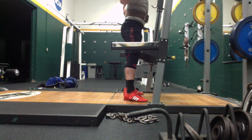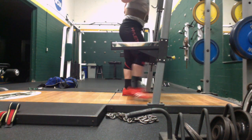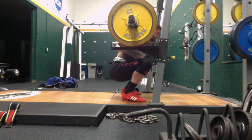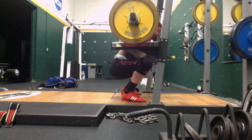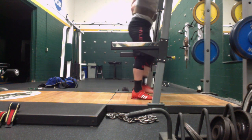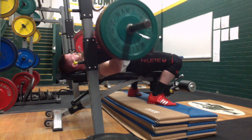I might do the last two weeks as a deload on my assistance work and just focus on the main movements, but try to get my volume down. These are the first, third, and sixth set of pause squats and I felt really good about these. Afterwards, when I go this low, it really uses a lot more calf out of the bottom. I have to really strain with the toes to keep myself back and not going forward, so calves are pretty sore.